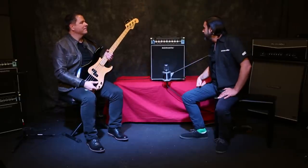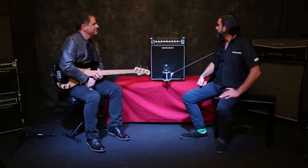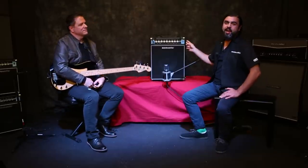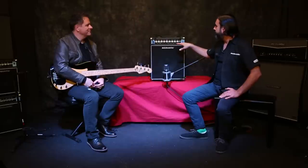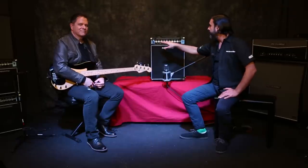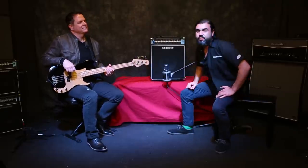The B100C is the biggest of our three bass combos. It has a fully featured direct out around back along with an effects loop. Around front, you've got a four-band EQ and a gain with a master volume overdrive section. We'll walk you through some of that now.